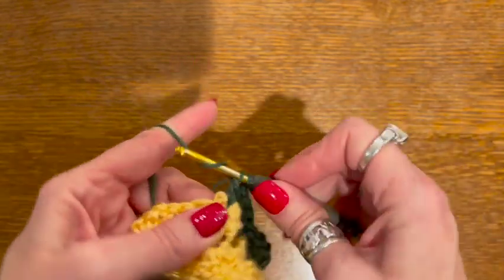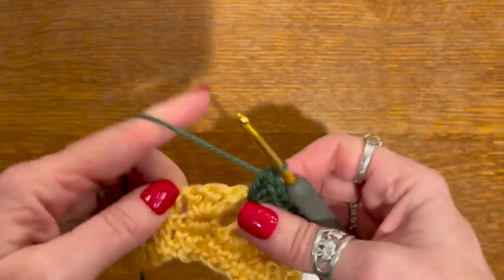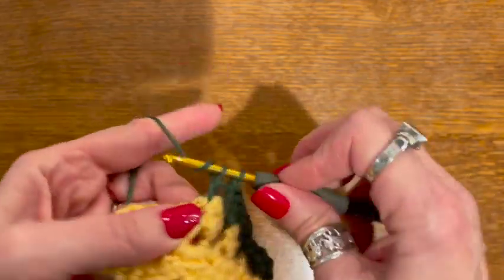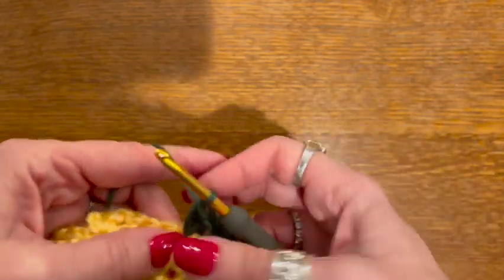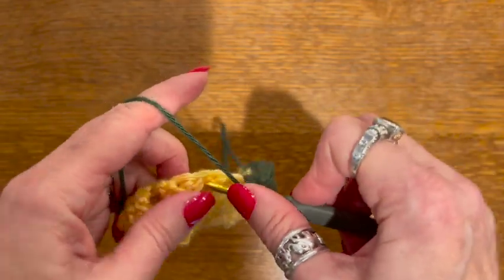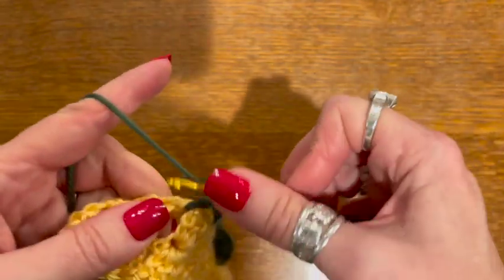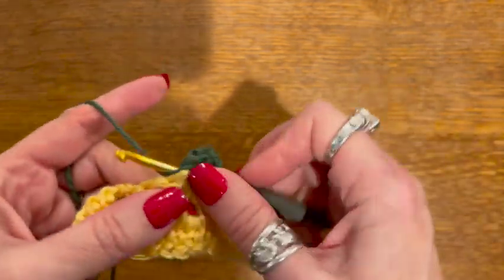I find the beauty of doing granny squares or granny rectangles is you can just take them anywhere — if you're in a waiting room or wherever — and just do one square or one rectangle. Of course the downside is you have to sew them together at the end, so there are pros and cons to everything. But I do like making granny squares and rectangles while sitting and waiting somewhere; it's a nice quick project.